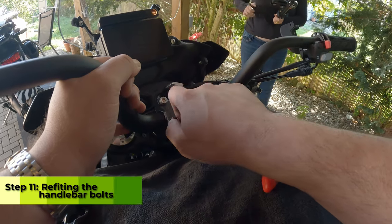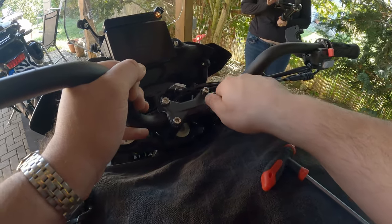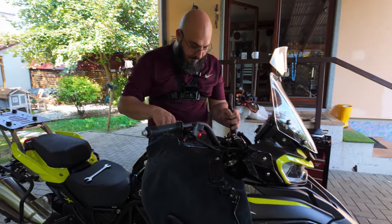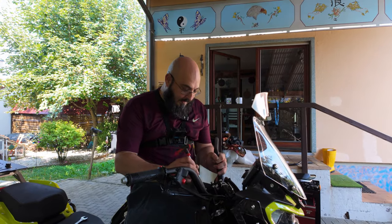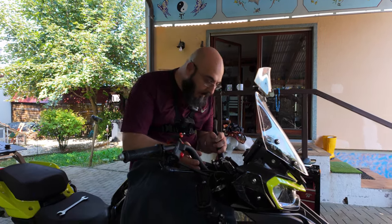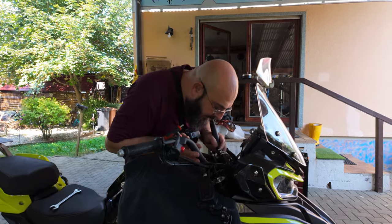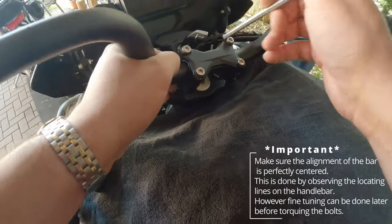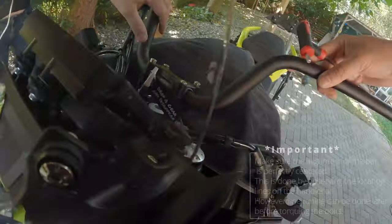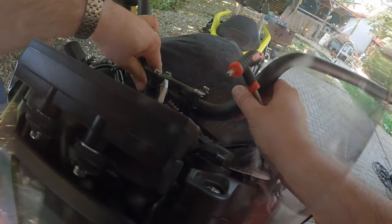Put this back. Final adjustments will be made later for the exact height and stuff like that. Make sure that it's perfectly in line — you can see the TRK here. This has got to be perfectly in line, and I think it is.